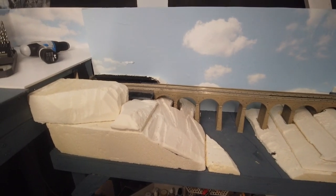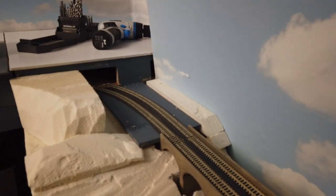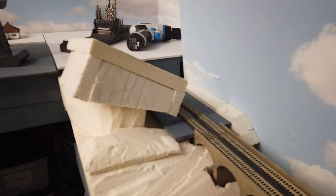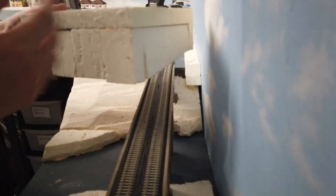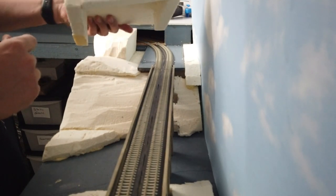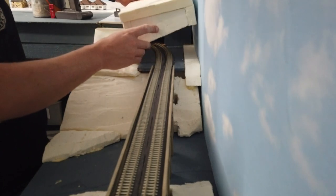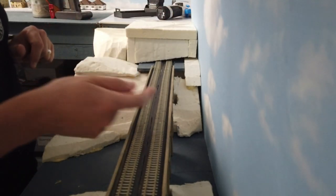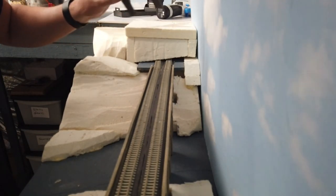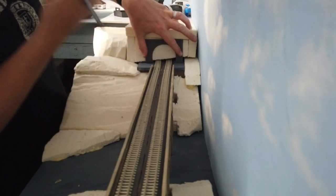Next job is the tunnel mouth. I'm going to use foam insulation board and I've already started with the rough structure. I've put a roof, two sides, and a front — one is slanted, the others are perfectly square, just because a bit of foam sits a bit high. This will sit in here just like that. I'm using the Pico twin track tunnel mouth — I'll put it in place and mark around it with a pen.